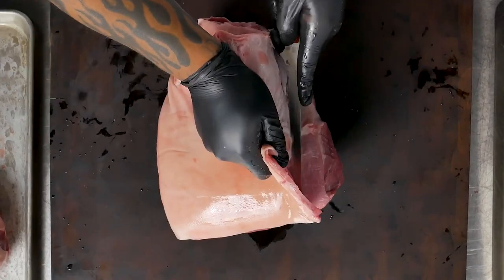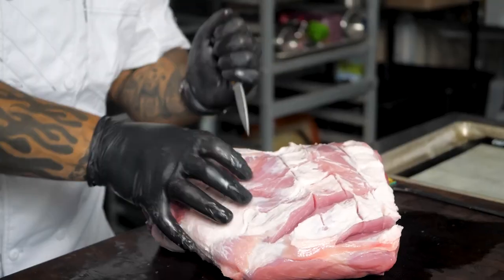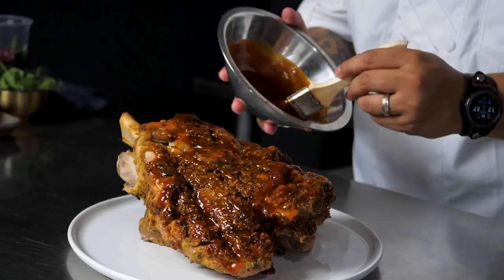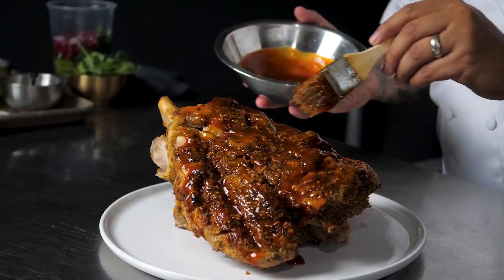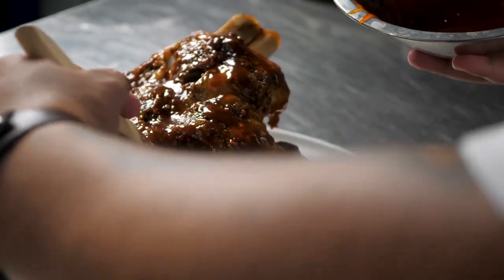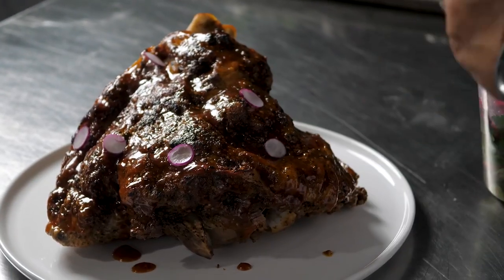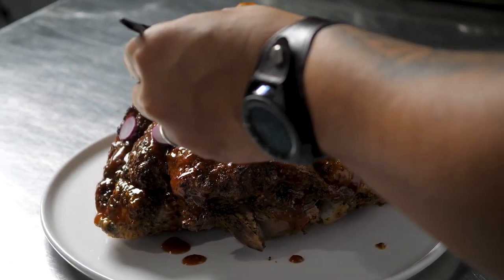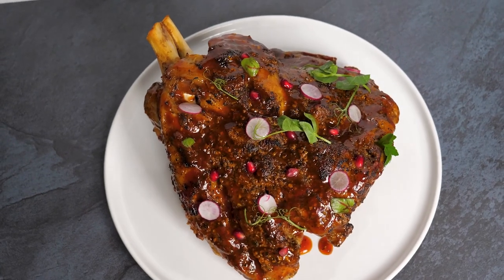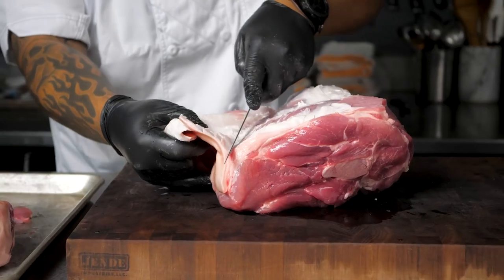For this dish, I used Chairman's Reserve premium pork shank — super delicious and tender. First, I started by removing the skin, then gently scored the pork shank on all sides. Slow roasted it at 300 degrees for three and a half hours. The meat is super tender and juicy. We let the product rest for about 20 minutes, then created an amazing sweet chili glaze consisting of Korean Thai chili, maple, and soy. Brushed it on and hit it with a torch to caramelize all the flavors around the pork shank.